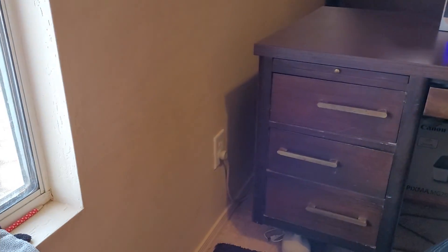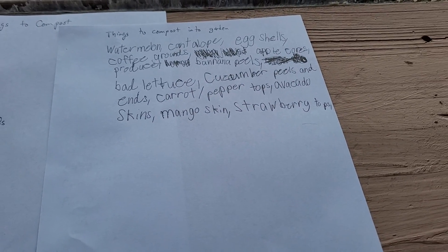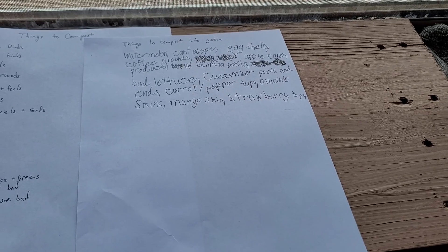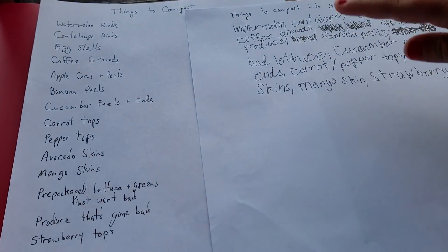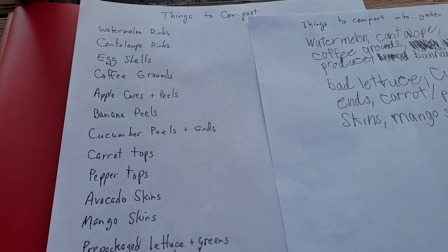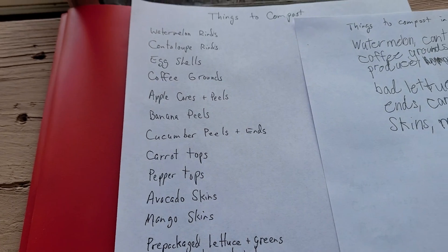We're making a video about things to compost into your garden. Of course, online there are all kinds of things they tell you to compost — newspapers, cardboard, stuff like that — but we're going to talk more about kitchen scraps that are good for your garden. My daughter came up with her own list, and we've been composting for quite a while. We have a little barrel in the kitchen where all the compostable kitchen scraps go.